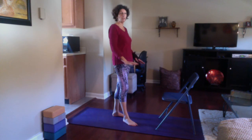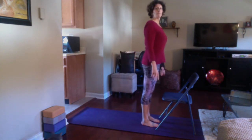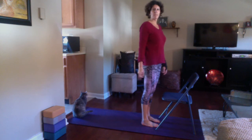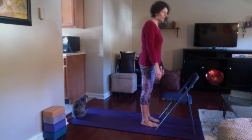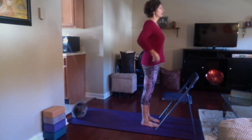You definitely don't want to ever do any poses with a chair on the floor. Stand here at the top, with your feet right under the chair. The outer edges of your feet are parallel, standing nice and tall with the shoulders stacked over the ribs, stacked over the hips.